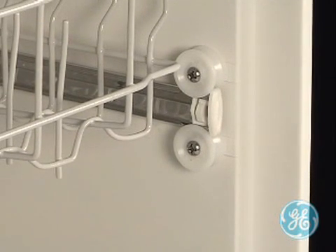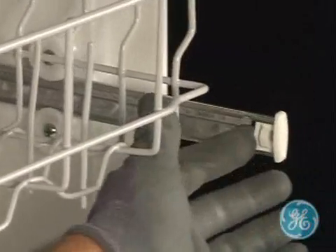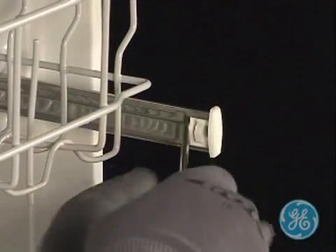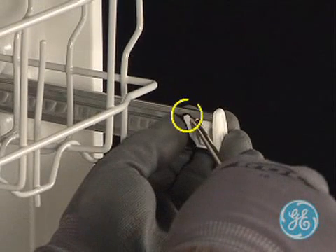To remove the upper rack assembly, pull one of the rack slides out and with a small bladed screwdriver or similar instrument, slightly pry the locking tab through the notched area of the track as seen here, taking care not to break it.